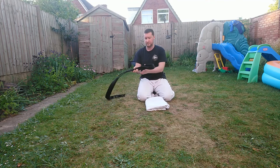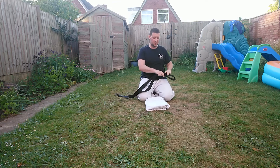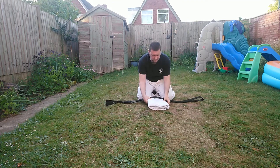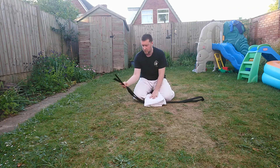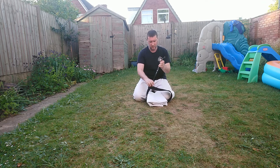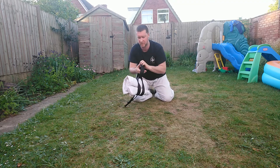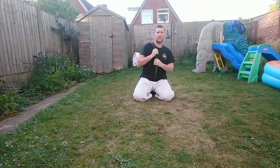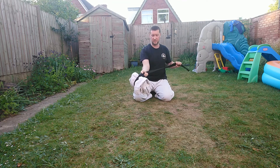Now get your belt and fold it in half, with the loop on your left hand side. This is going to go underneath your gi. Then feed the loose ends through the loop, pull tight, and your gi's done. If you need to, when you finish your class you can just carry that home. And that's it — now you know how to fold your gi.